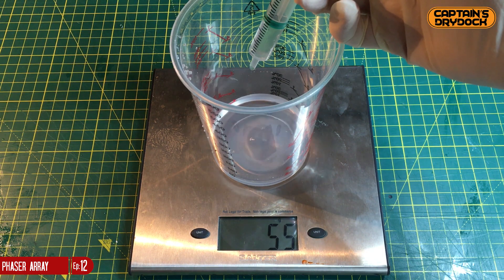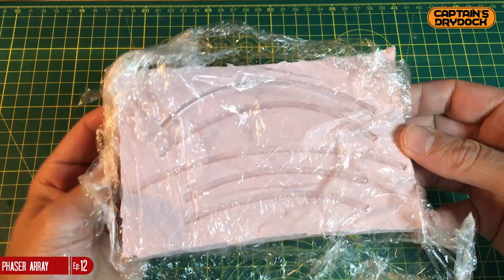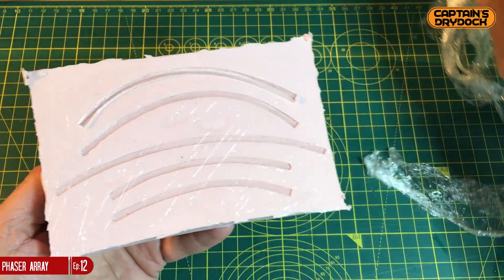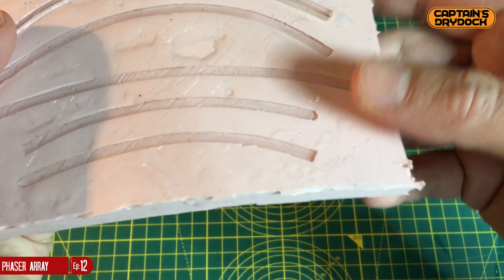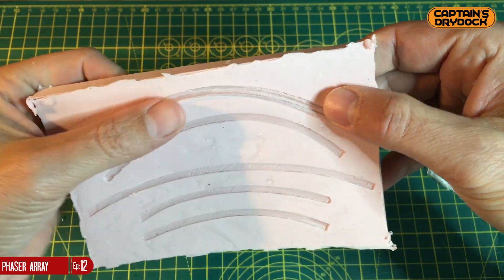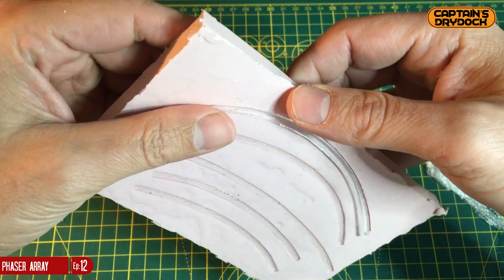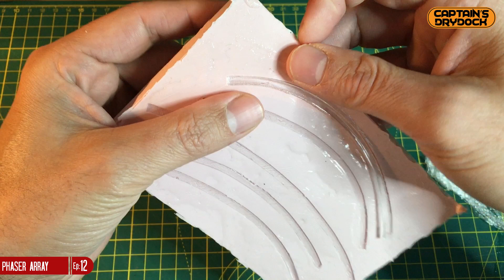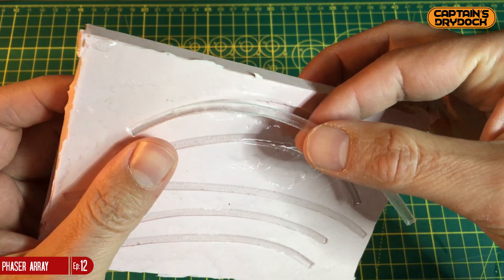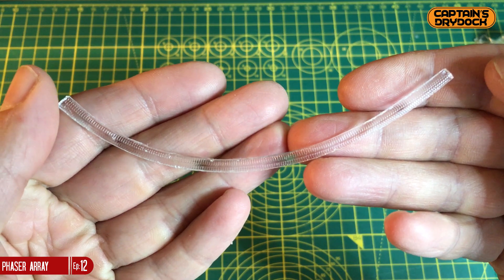Clear cast takes around 20 to 40 minutes to cure into a jelly-like texture, at which point it should be covered with cellophane to stop air getting to it and prevent a tacky surface. The big reveal — has all this effort paid off? Yes, it certainly has. You now have a clear phasor strip ready for installation. It may feel slightly tacky, but the producers recommend leaving it seven days and using neat washing-up liquid to remove any residual tackiness.